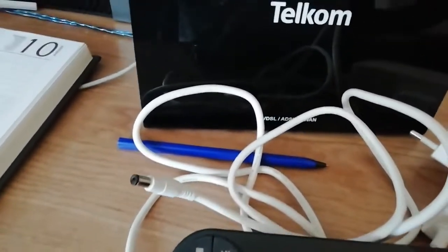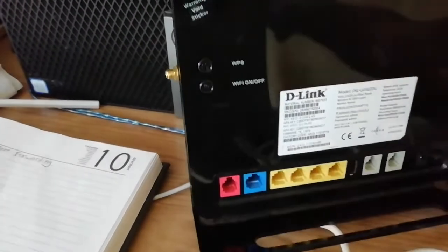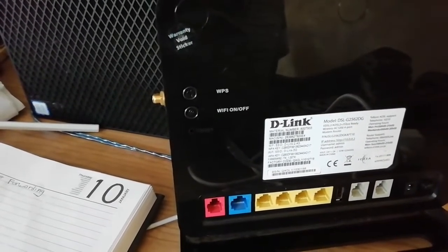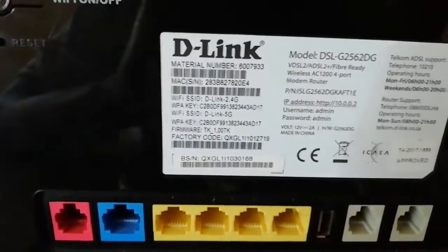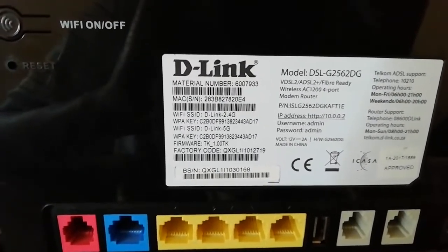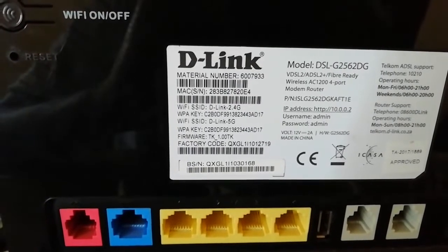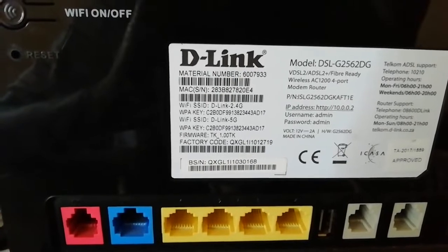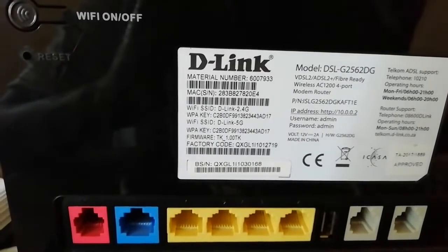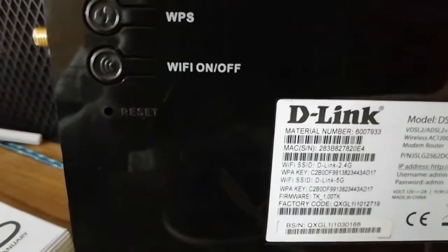Hi guys, welcome to our new video. Today we're gonna show you how to do port forwarding on a D-Link modem. The model number is DSL-G2-562DG. The gateway is 192.168.8.1 — but actually it doesn't use that because it's a telecom modem. Telecom providers customize their modems with a unique default gateway different from standard modems.